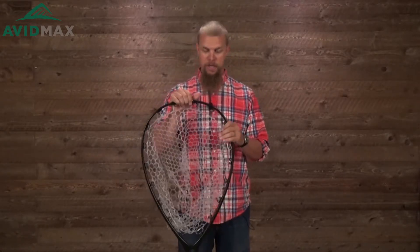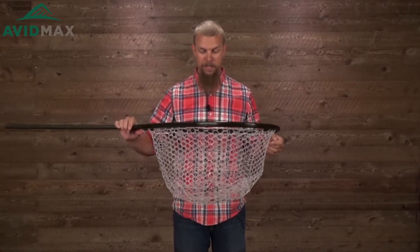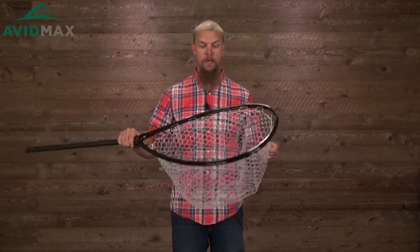This is the Fishpond boat net. It measures about 55 inches tall, and the net basket is actually pretty deep — just over a foot at 14 inches. These nets have a couple of great things going for them.